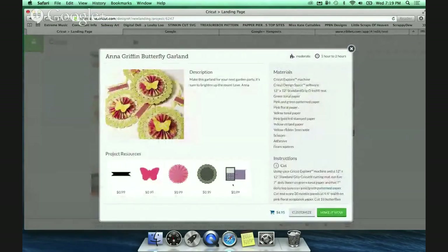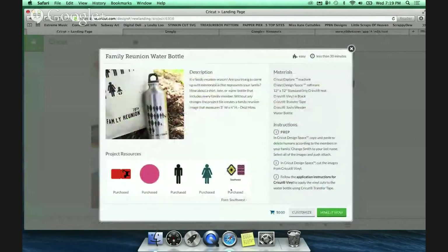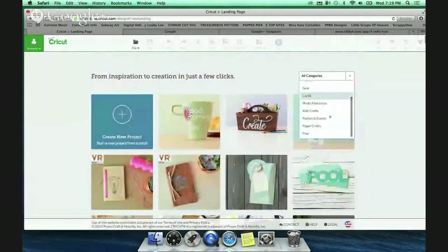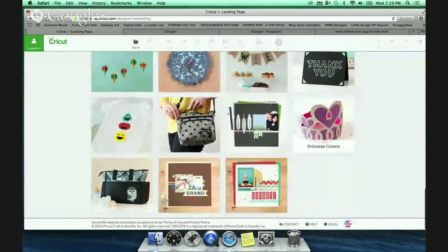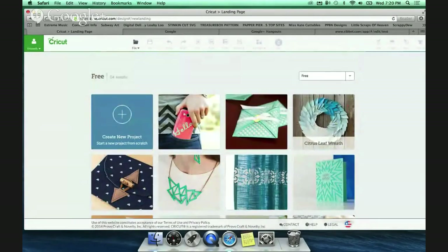If you're going through and find a project you like - say this Ann Griffin one - it tells you how much it would cost. To make this project it's $5 because you'd have to buy each item. For projects where I've already purchased the items, I can just hit 'Make It Now.' There are also freebies - go to the drop-down box and select 'Free' at the bottom to see all free Design Space options that Cricut provides. They rotate monthly, and when you buy your Explorer you get 60 days of membership free as well.